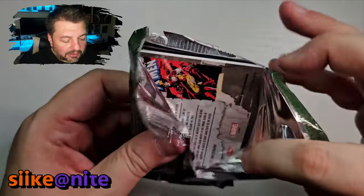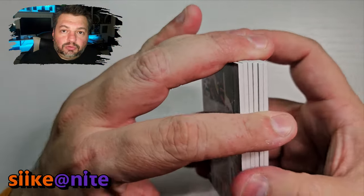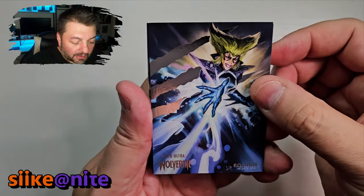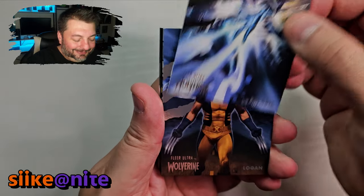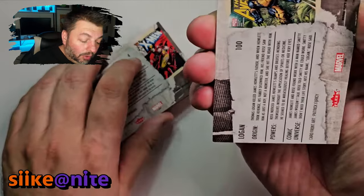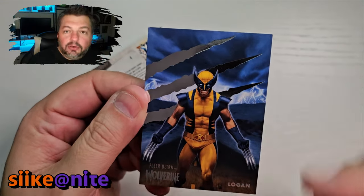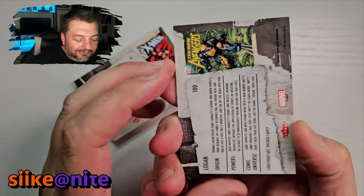We got two ultra stars — one in the first box, one in the second — so we'll see if we can keep it up. All right, opening the first pack. We got Polaris — awesome. I'm not a big fan of her hair in this one, but it's still cool. And look at that Logan shot — oh, that's card 100! We're missing this one. Our binder goes up to 99, and then there's one more page for card 100 only, and it's blank, so that's how I knew we were missing it. That is really cool.